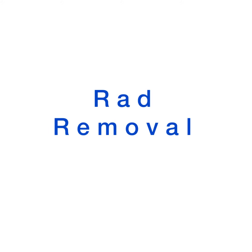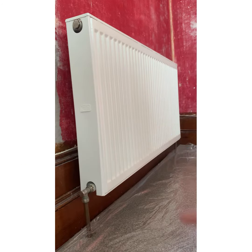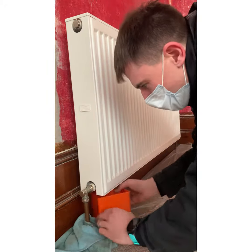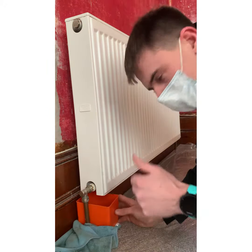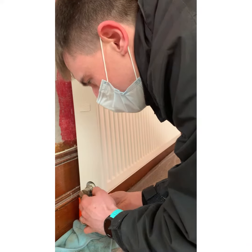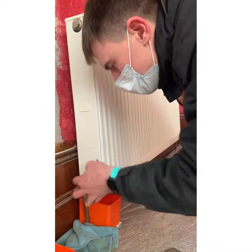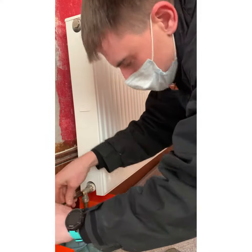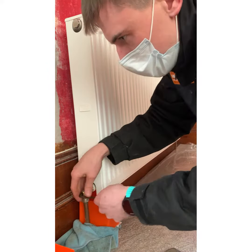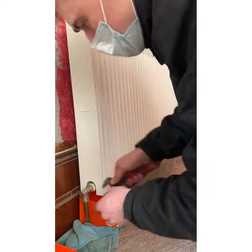Today we're going to learn how to remove a radiator. First, isolate the radiator by shutting off the valves at either side. Cover the floor properly so that no black water goes on the floor and you don't make a mess of the carpet or floor covering. Make sure that you tighten the valve right up so that it's off properly and it doesn't pass.